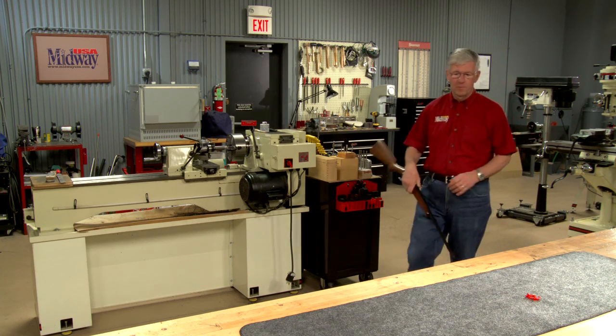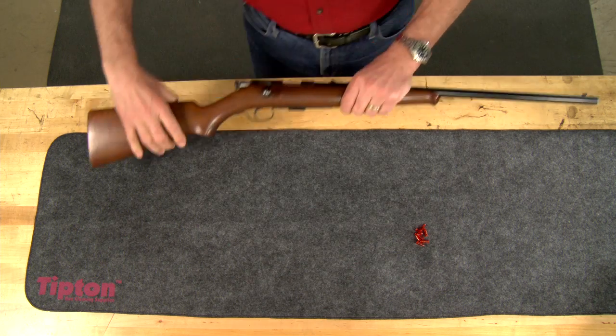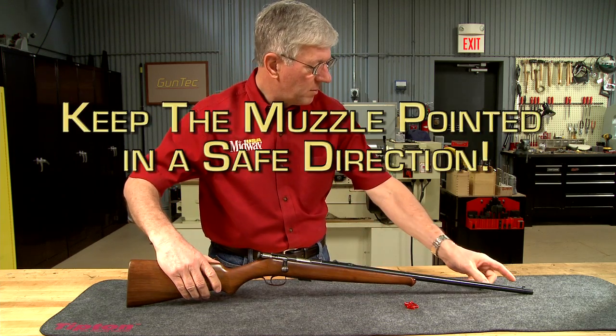Firearm safety is your responsibility. Hi, I'm Larry Potterfield with MidwayUSA. Let me show you the safe way to unload a rifle. When you're finished shooting your rifle, always follow the basic firearm safety rules.